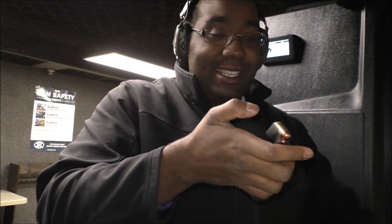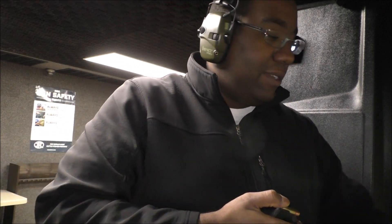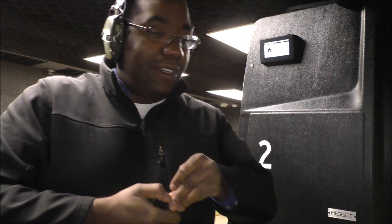It's important that I get to the range. It's easy to forget stuff — you can still shoot, but you can't shoot as effectively when you don't really shoot often enough.